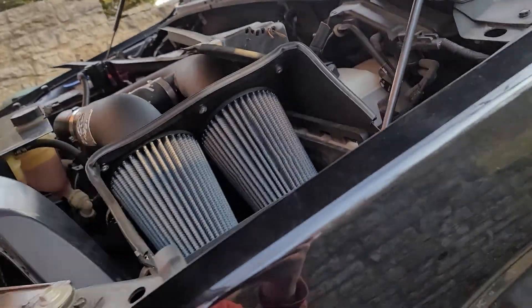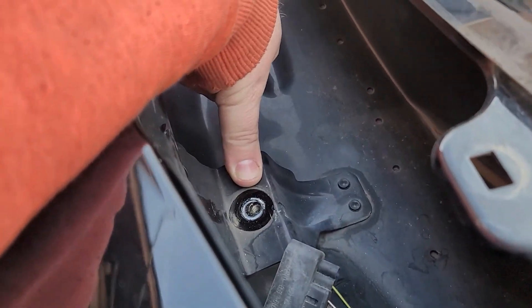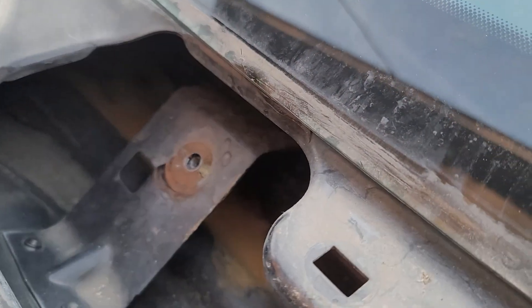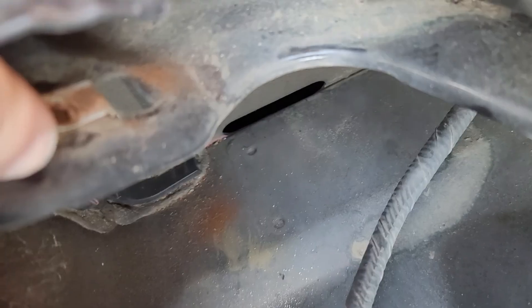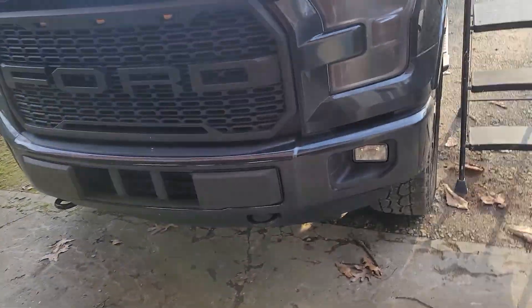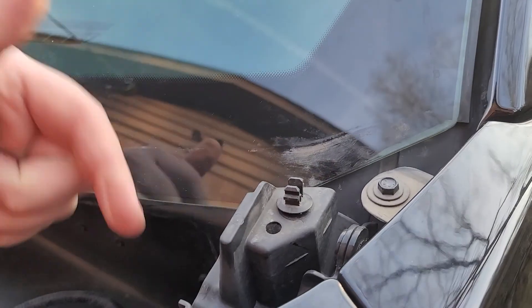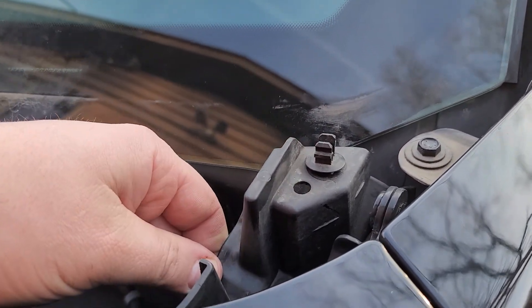You've got one bolt here — it's an 8mm socket, that's the middle one — and another one there, also 8mm. Then there's one that's kind of a pain to get to; I'd use an extended head with at least a six-inch extension. The 8mm on the driver's side that's behind this piece will require a ratcheting wrench to get in there.